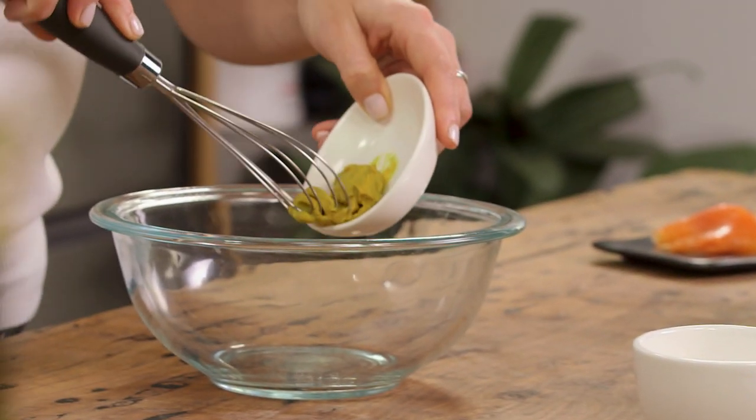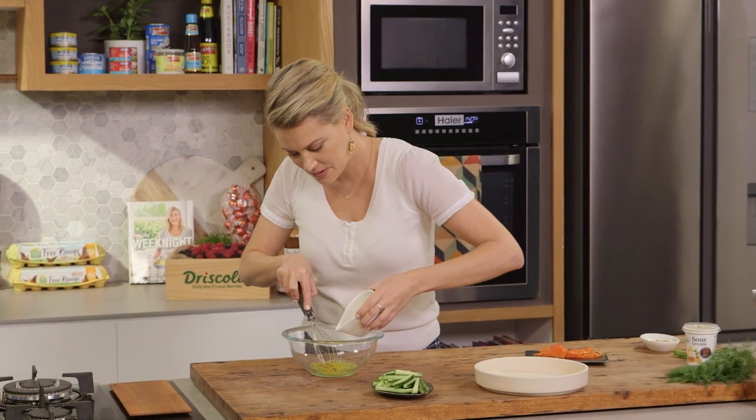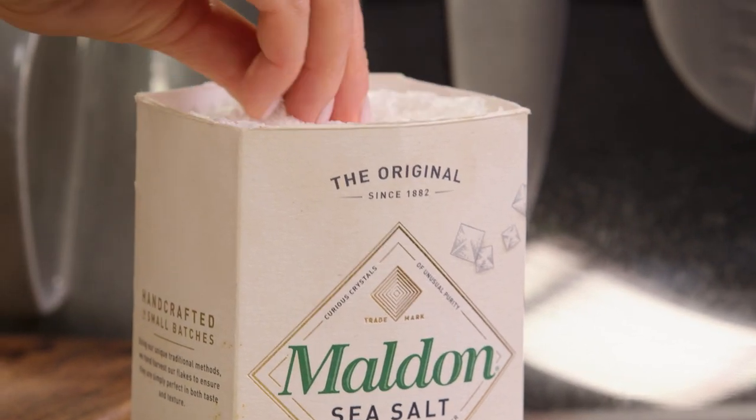Into a bowl I'll add half a teaspoon of hot English mustard. We'll need some vinegar — a splash of vinegar — and combine that with the mustard and a pinch of salt.